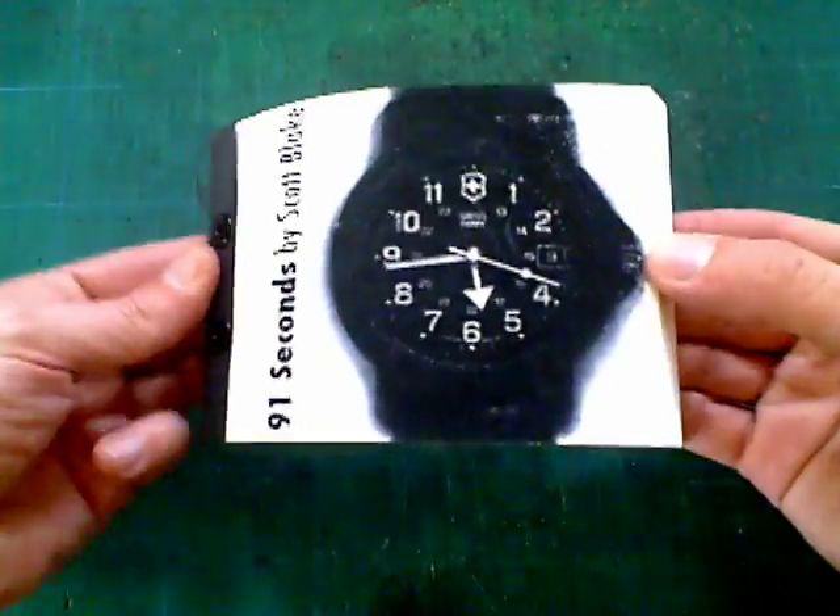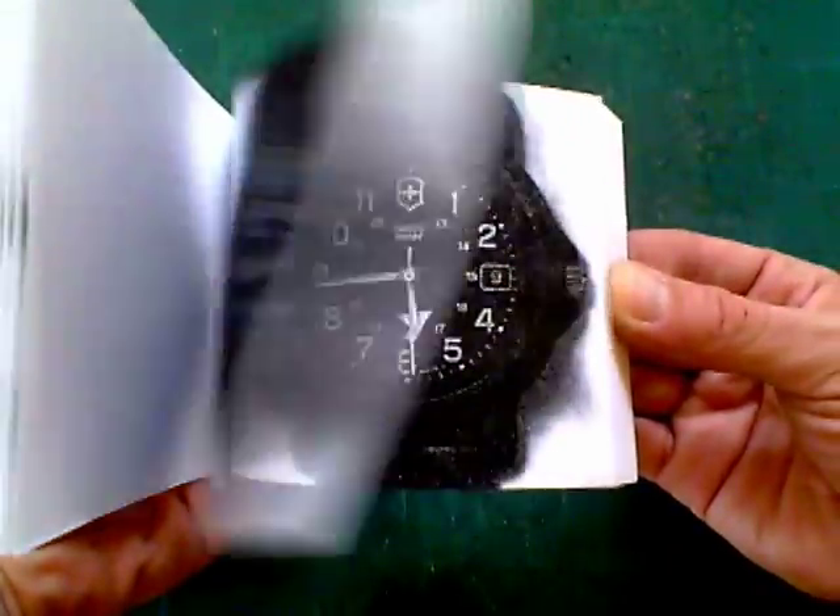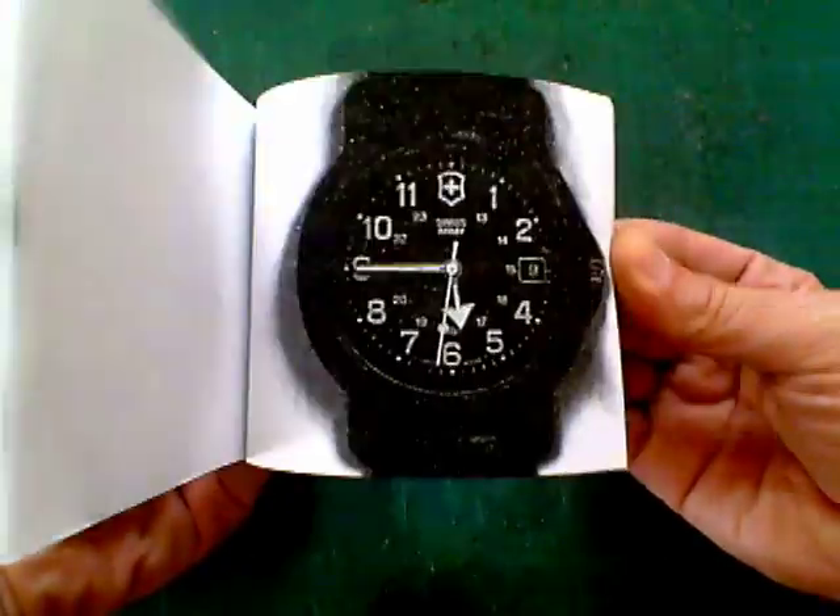The next one is 91 Seconds. I just put my watch down on the glass and pressed 75 times. This is one of those old school copiers where it would take a new picture each time it made a copy.